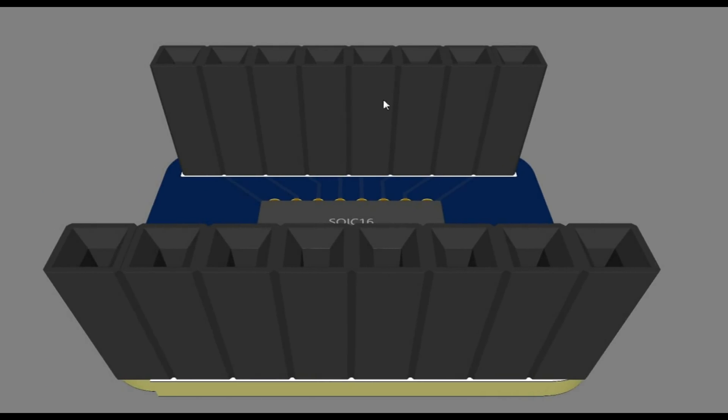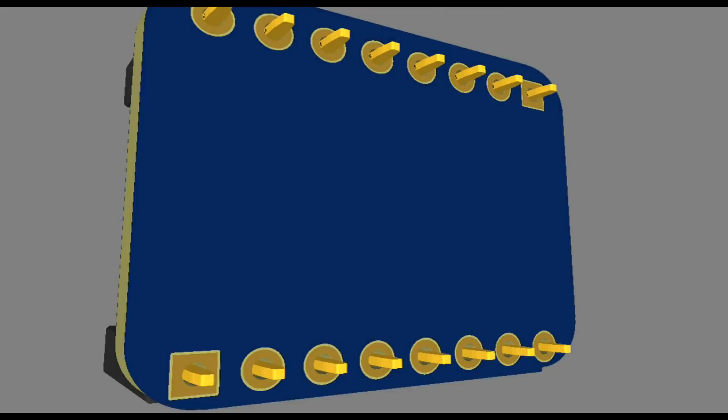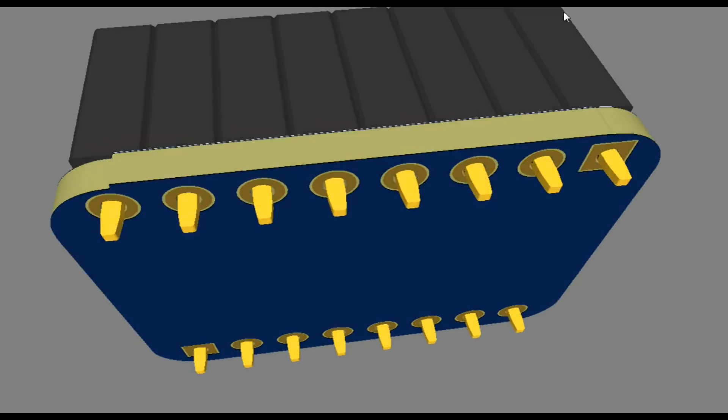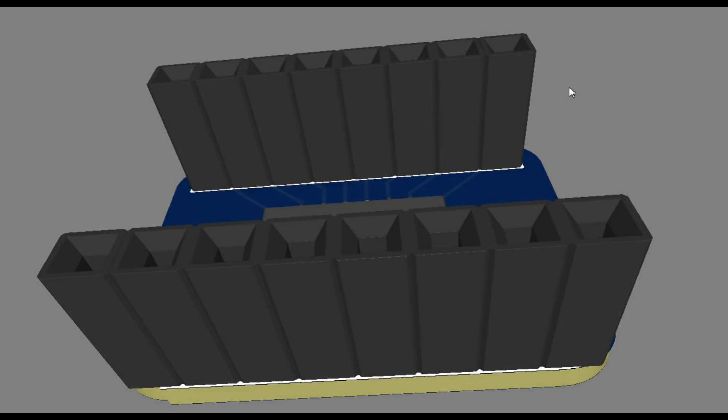Take a look at a 3D view of it here. Then of course you put your pins on the bottom, and you have yourself an SOIC-16 to a DIP-16 adapter. All I have to do now is order it.